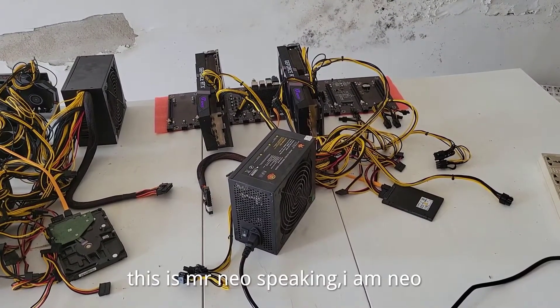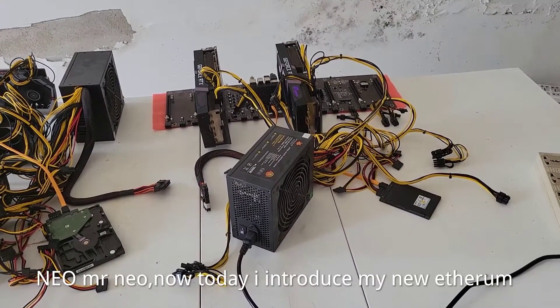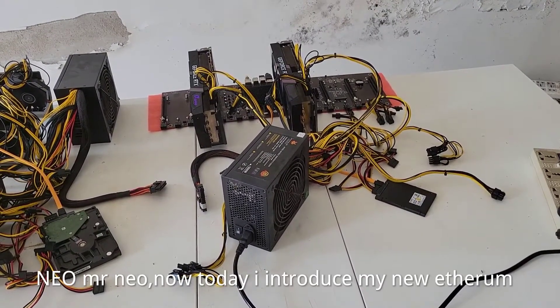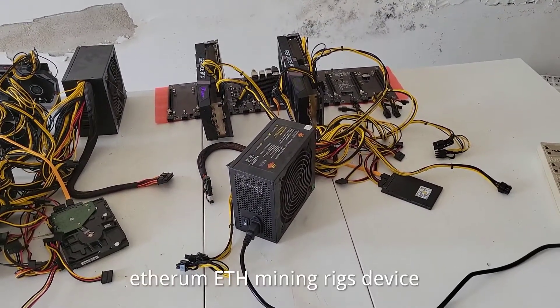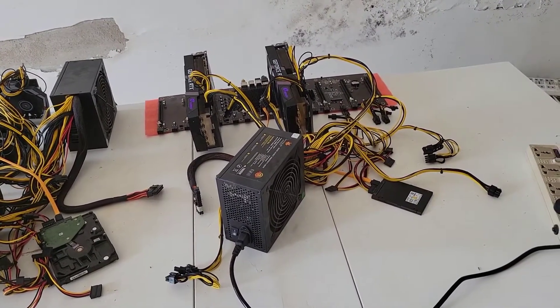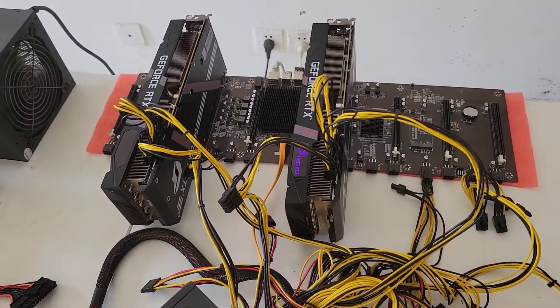I'm NEO. Mr. Neo. Now today I introduce my new E3 ETH Mining device. Now please see my Mining device.